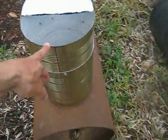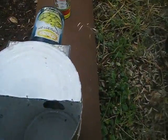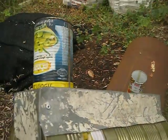Hello everyone! This is a prototype of a wood stove that I built with food cans and a piece of metal sheet.